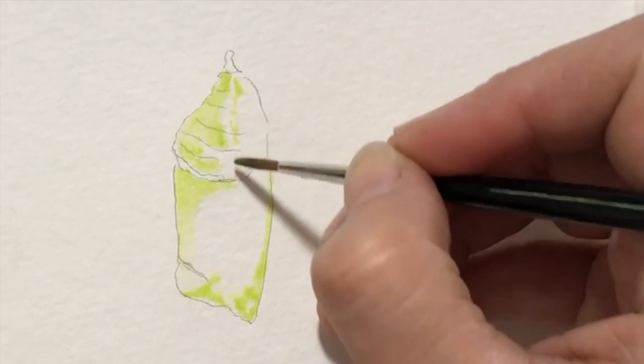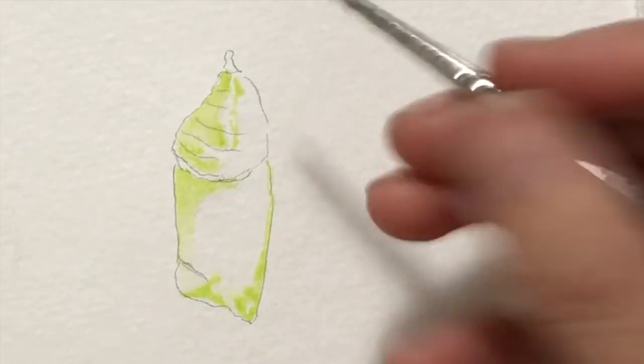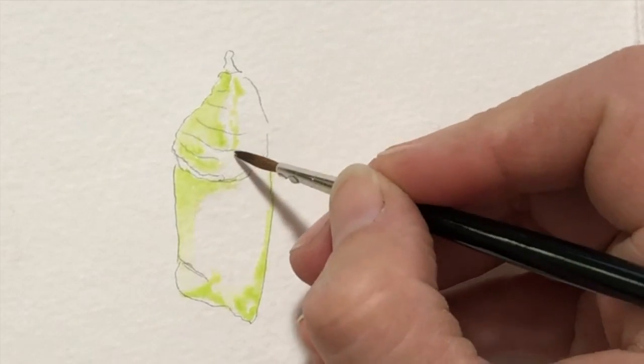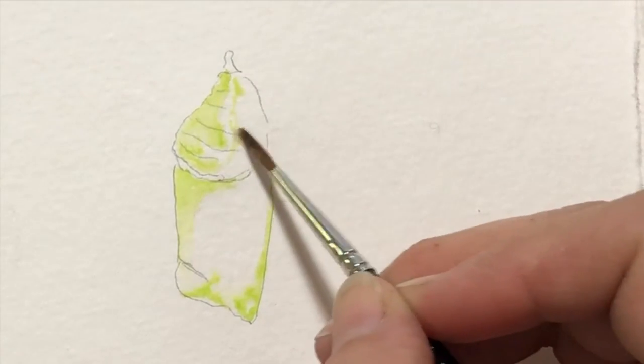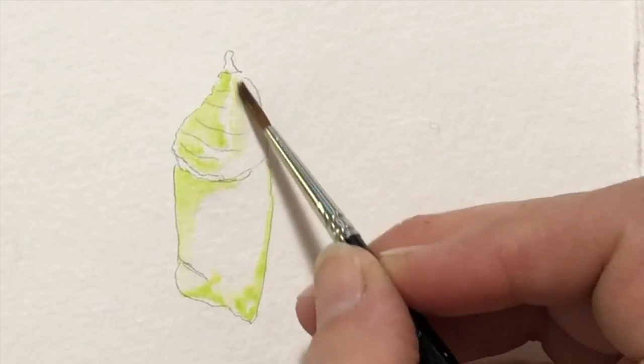I'm going to actually clean that brush, but that's okay because we're kind of adding that color back in anyway. So I want to put a little more water here and just blend this out. Don't want any hard edges there.